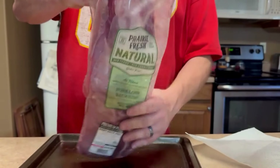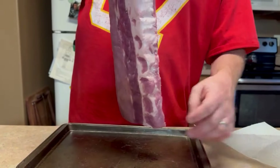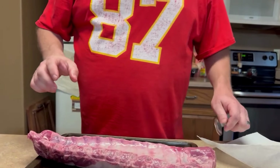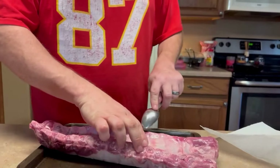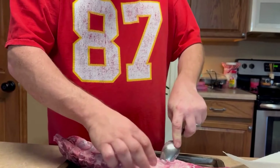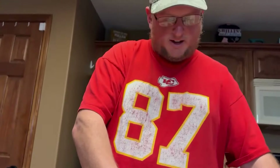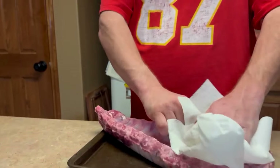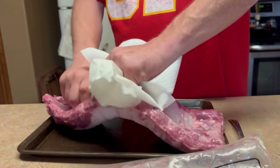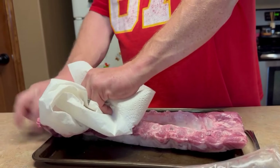First thing you're going to have to do — for anybody that hasn't used party ribs before — they're basically just cut apart from a regular rib. I got baby backs; I prefer baby backs. Take a spoon, put it right underneath there, and there's the membrane. One thing I like about baby backs is they tend to peel right off a lot easier. A paper towel helps grip it because it gets kind of slimy.